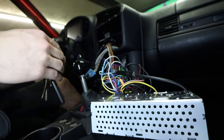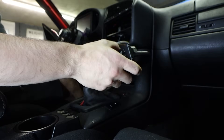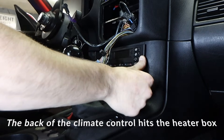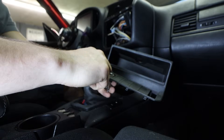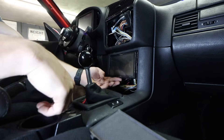I have to figure out where everything is going to be mounted, which is the hardest part of this whole install because E36s were not designed for any of this. The debate is: do I put it in the top cubby or the bottom cubby? There are pros and cons to each. I'm probably going to go with the bottom cubby so the digital climate control still looks more like factory up top. One of the problems mounting it down here is there's not enough depth, but honestly that's going to look not too shabby down there.